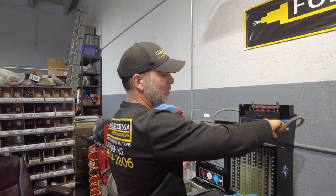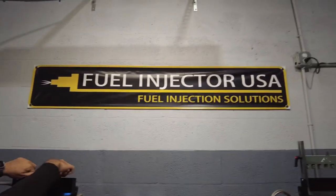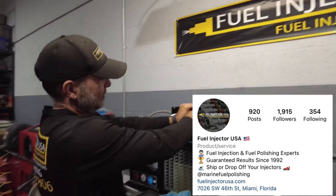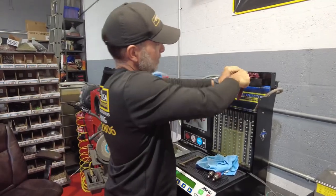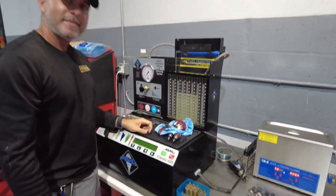Thank you for always checking my injectors when I need it. Of course, my friend, that's what we are working for. Highly recommend these guys — follow them on Instagram, search them up on Google, read the reviews. The reviews are amazing. You're looking at the video and this is exactly how he treats all his customers.